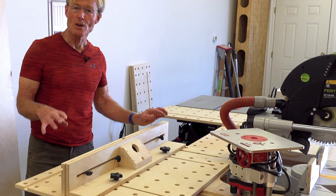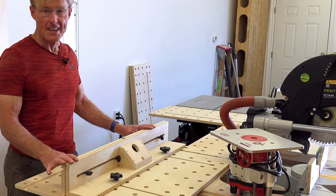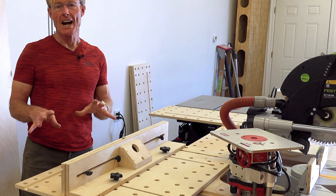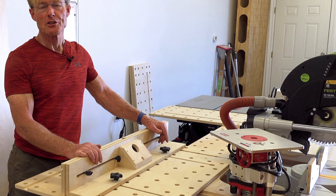I'm excited to announce that the Polk Smart Router Table and Fence plans for you to build this for yourself are in the store right now for you to purchase and download.